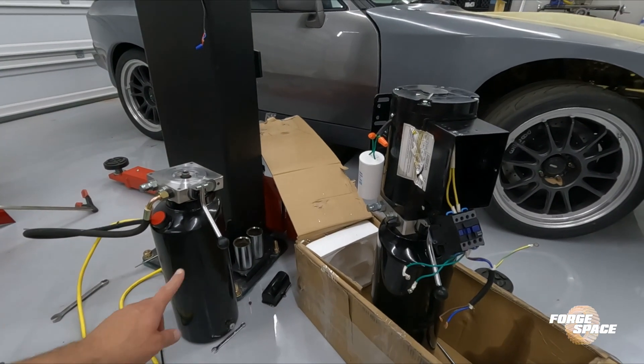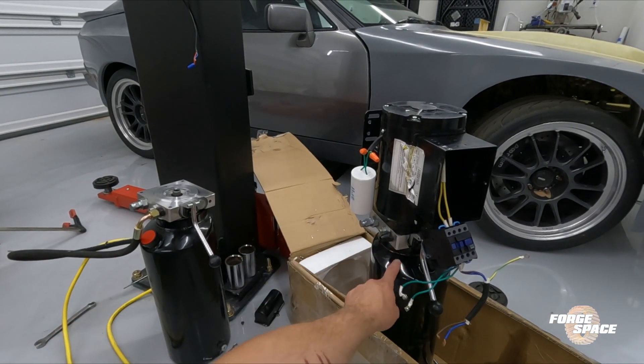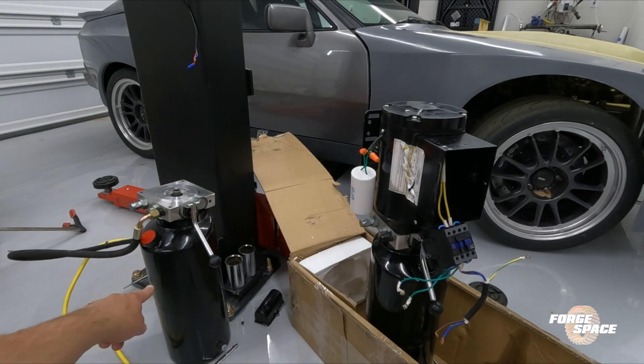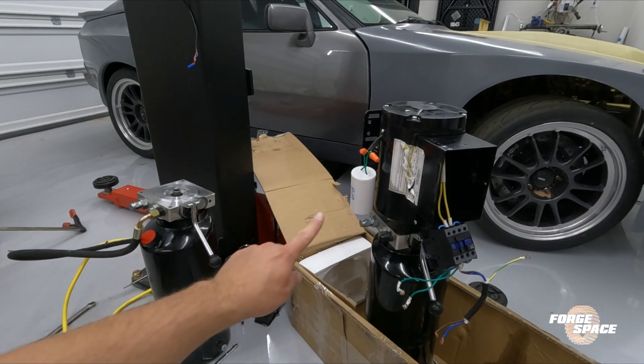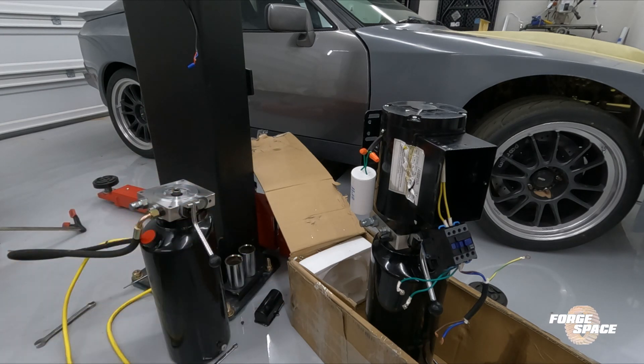On second thought, we're going to take and transfer — just unbolt the container, since that's ready to fill the foil, and just transfer everything over and just reattach our hose.